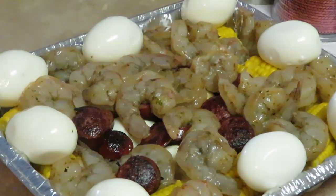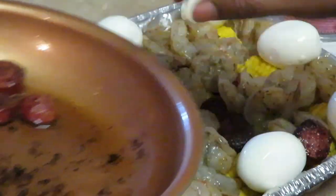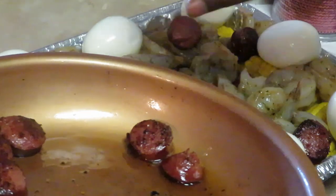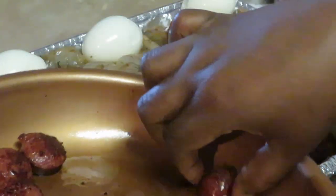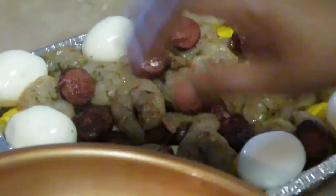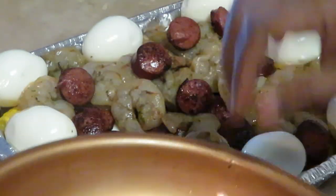Let's get the rest of our sausage in there and then we'll add that garlic butter on top.